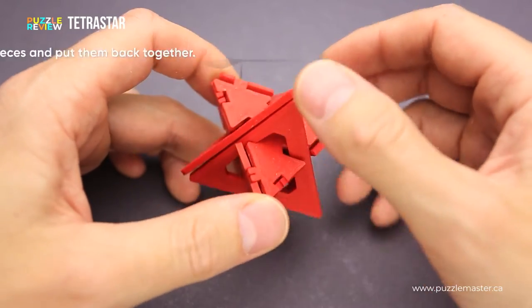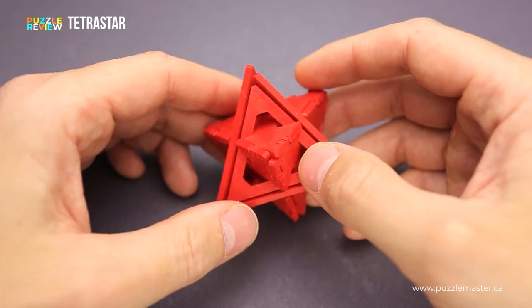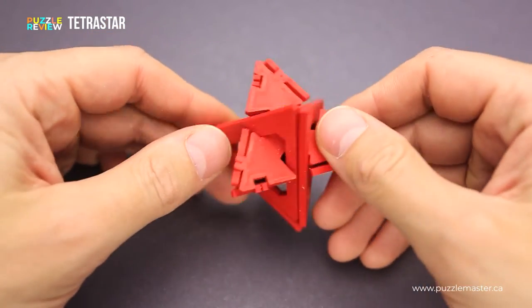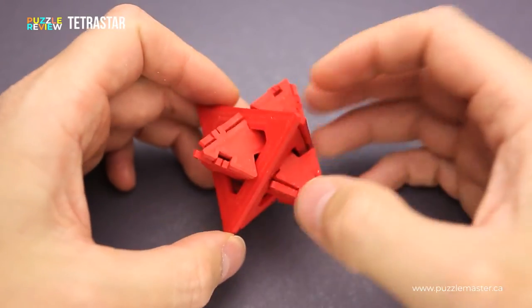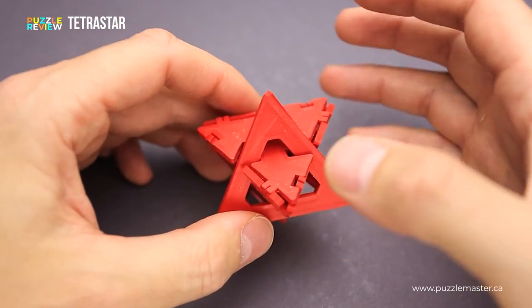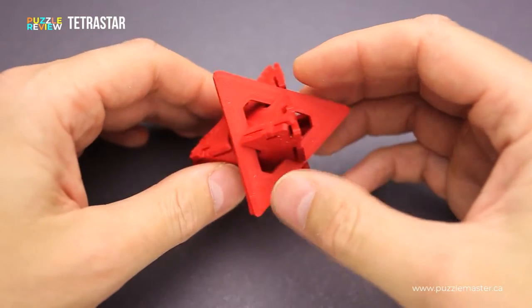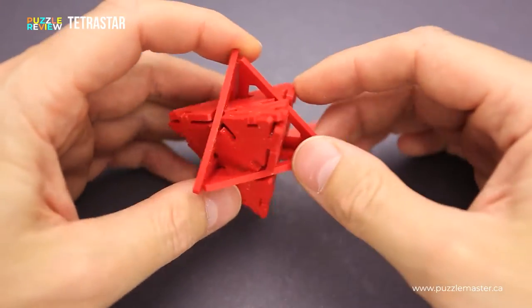The goal of the puzzle is to take it apart and then assemble it back together. The Tetra Star puzzle has eight parts. All of them were 3D printed, and at first glance it looks quite complicated, since there is a shape of two triangular pyramids connected together and it seems impossible to take apart. But actually it is not that hard — you just have to twist one of the parts.